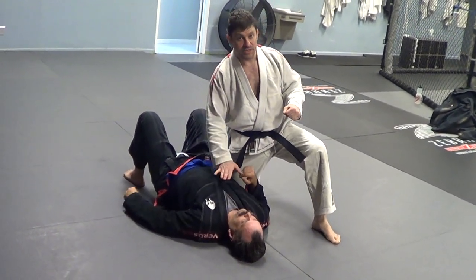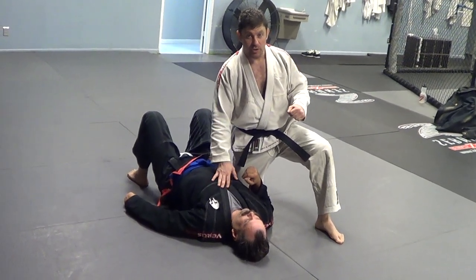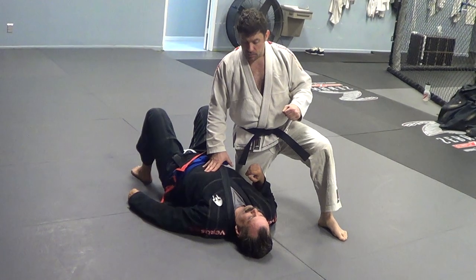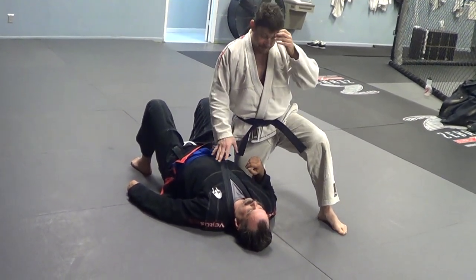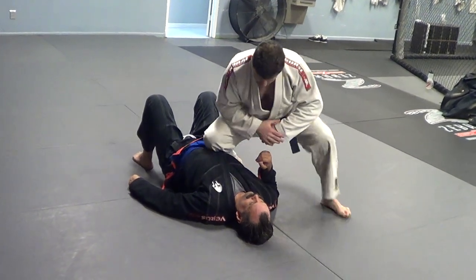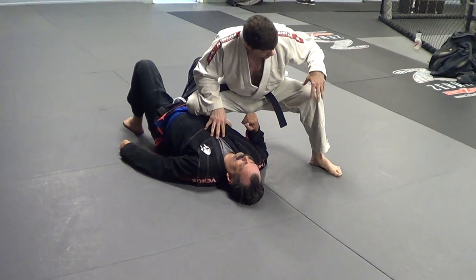Nice knee on belly is one thing. Knee on chest is mean. I like to be mean — when you're going with higher rank, you can go knee on chest. After I know SotoGuard or after I just bullfighter-pass guard, I get to knee on belly, KOB, nice like this — knee on the belly, which really should be on the chest.